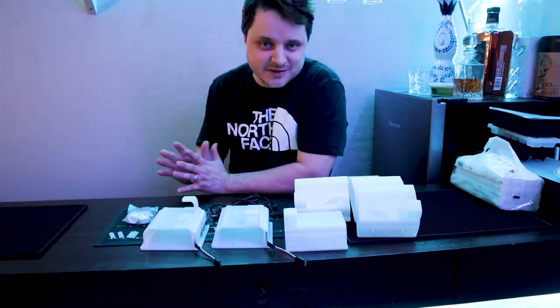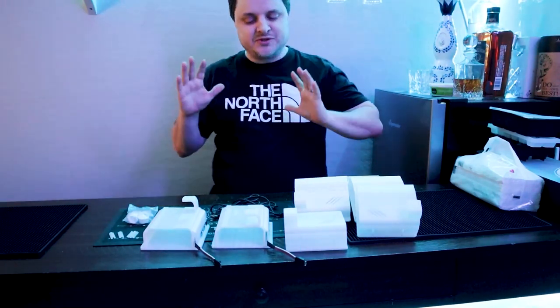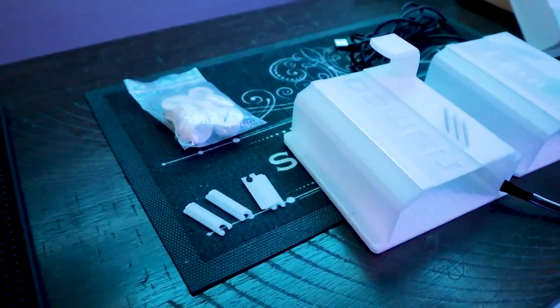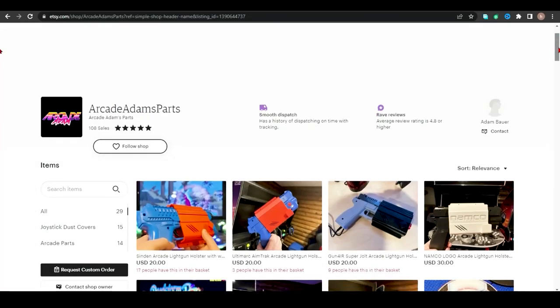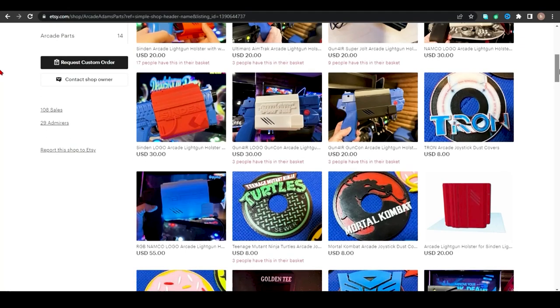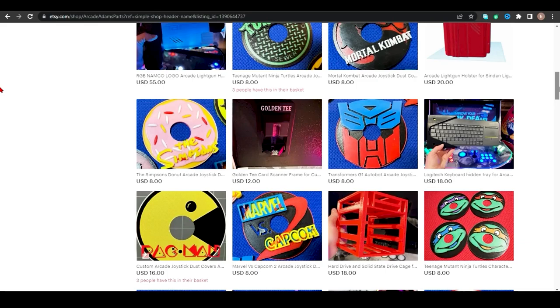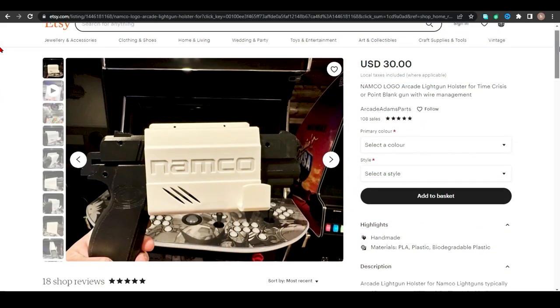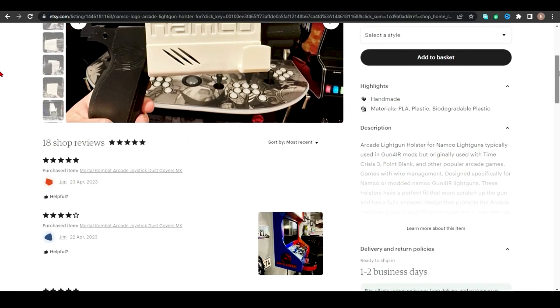Now that the housekeeping stuff is out of the way, it's time to talk about the upgrades we're going to be doing to the MegaCade. I'm super excited about this. These are light gun holsters, and these particular holsters were created by Arcade Atom, who recently launched an Etsy store. I'll put the link in the description below so you can check them out. At this point, he can make a holster — or sells a holster — that can fit any light gun you've got.